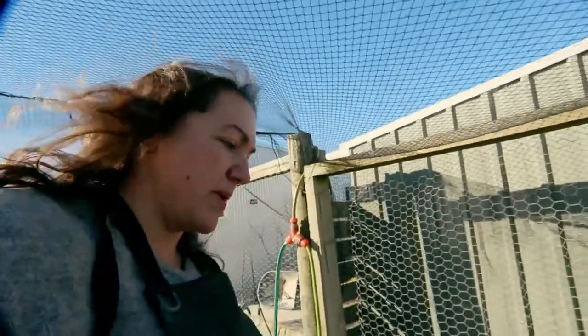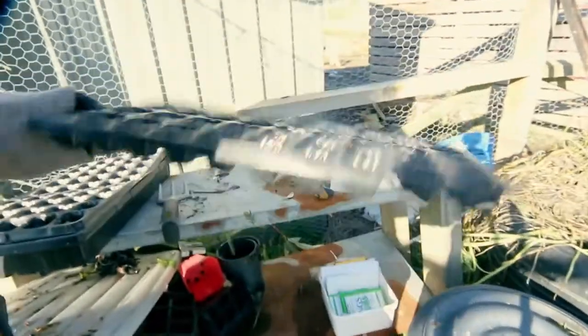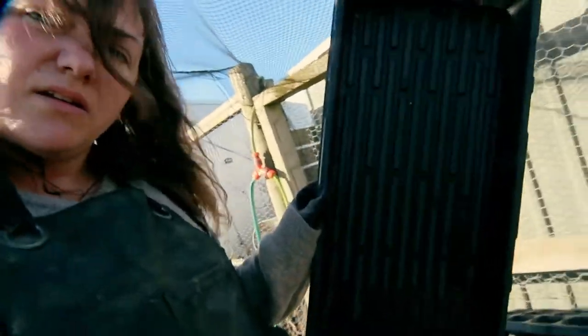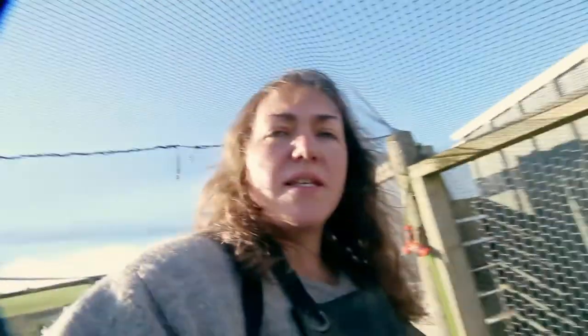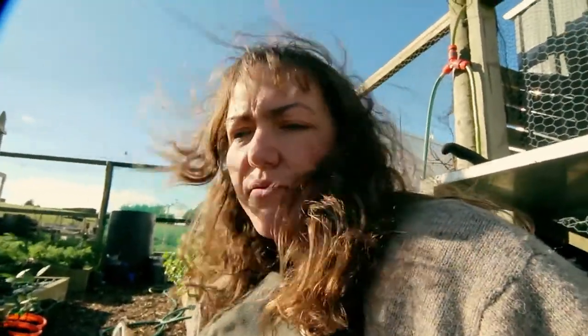Now in regards to trays, for my peppers I prefer to use these ones here. They're two-inch squares and about maybe one and a half inches tall — they're known as 10 by 20 cell trays. And then I have some 10 by 20 flats that don't have holes in them — can you see that? — that these fit perfectly into, which means I can then bottom water the seedlings. The reason I like to bottom water is that these seeds are quite small, and if you're pouring lots of water in from the top you can displace them, which means they might float out of the tray altogether or you'll end up with multiple ones in one seed cell.